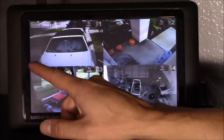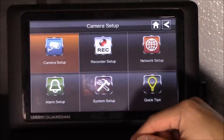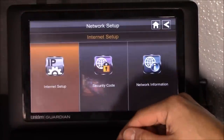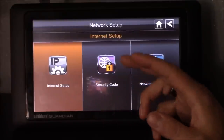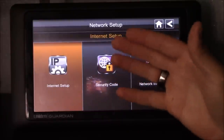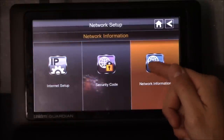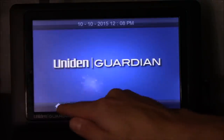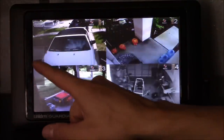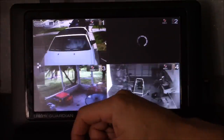To connect to the internet, click on those three dots, click on that eye, then click on the gear, and click on Network Setup. You'll want to set up a security code — by default the security code is 1-2-3-4-5-6. The network information will give you the DID code; copy that DID code. Go back twice, go to home, then click the three dots and connect to the internet. Once connected, you'll see a new icon that looks like the World Wide Web icon.